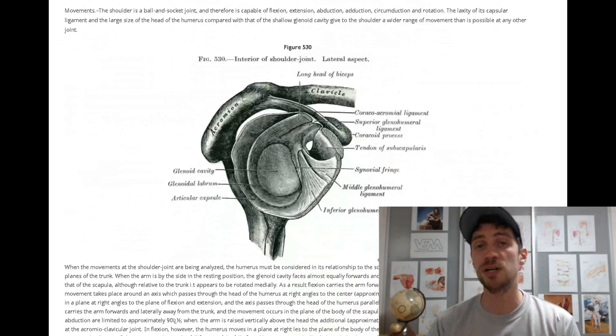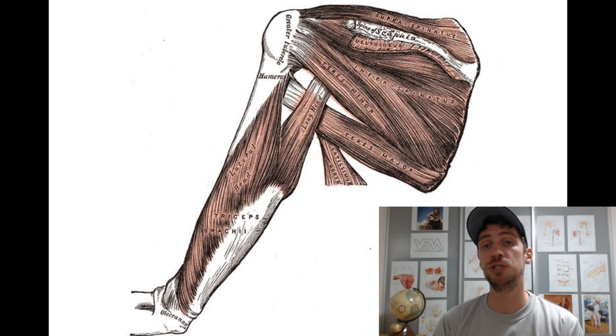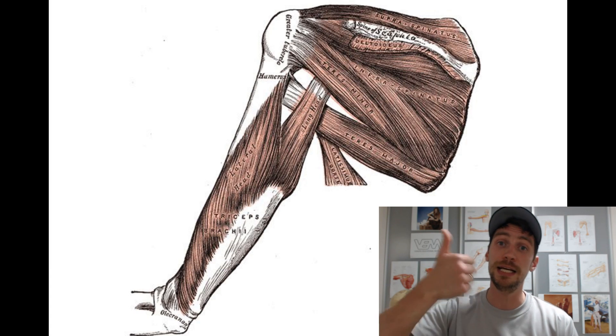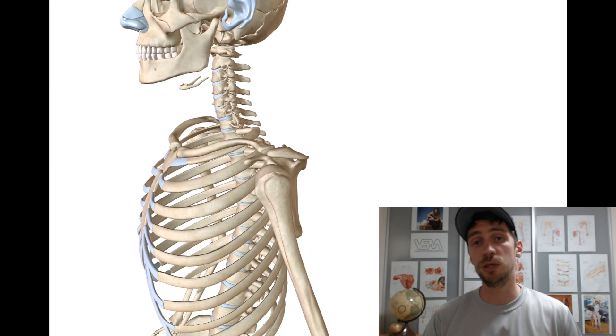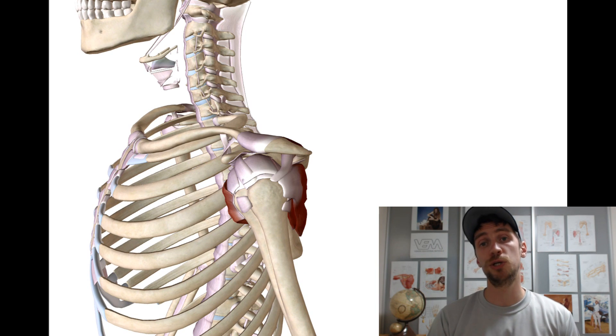These are the ligaments and they are considered the main component for joint stability. However, the muscles that surround the shoulder joint are even more important, because depending on how tight or how strong they are, they can increase shoulder joint stability even more. Now, there are many muscles that cross the shoulder joint, but only four of them are essential for shoulder joint stability.